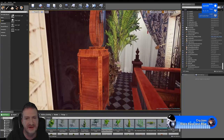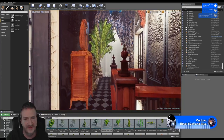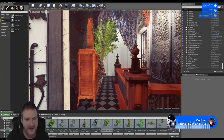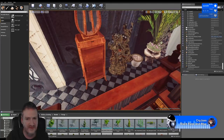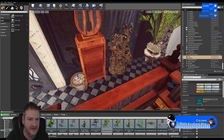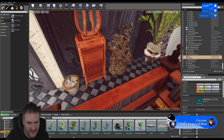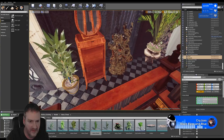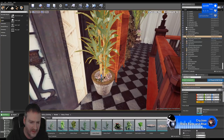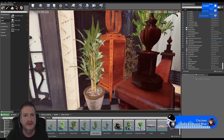Someone still thinks the Buddha and the clock are sticking out too far - you might be right, it could be a bit tight. Let's look at that in a minute though. Let's get this little pot placed and then we can look at the Buddha and the clock size. Let's pop a plant down this end.